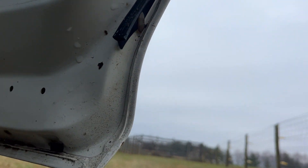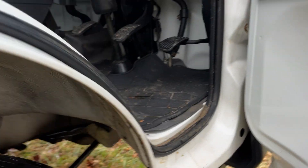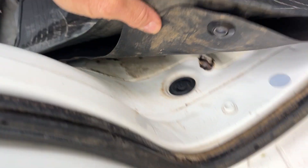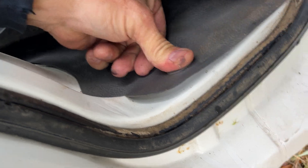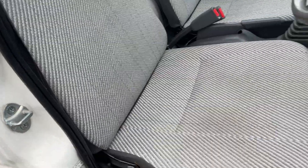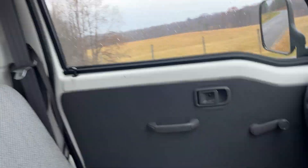Now let's look at the inside of the driver's door — very nice, beautiful. And boy, these seats are beautiful. Not a single tear or separation or anything. That's just some thread.